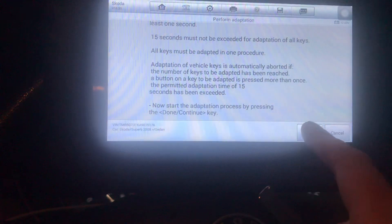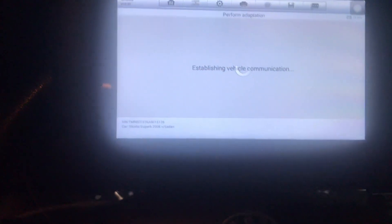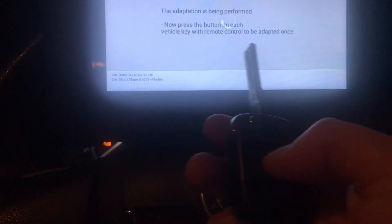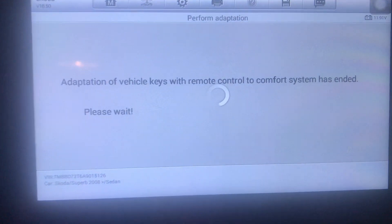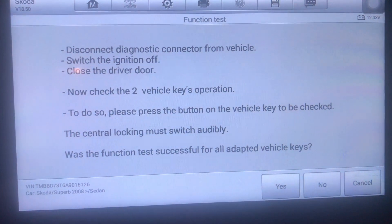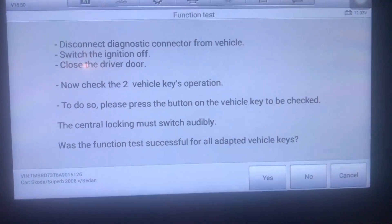Click Done. Now press the button on the first key — it's flashed. Now press the button once on the key in the ignition — it just flashed. Now just wait and do nothing else. There we go — it's come up to disconnect the diagnostic.